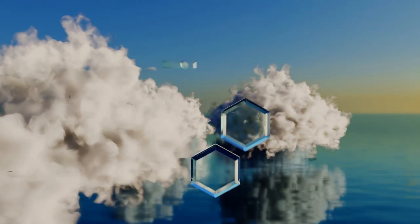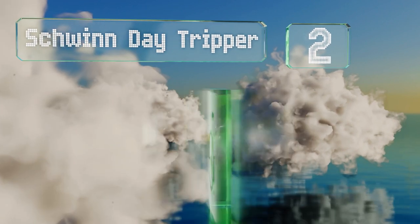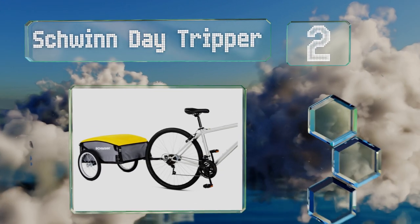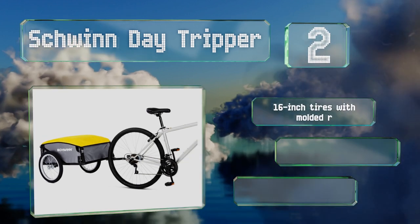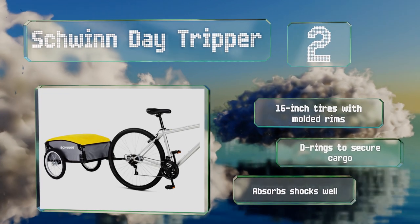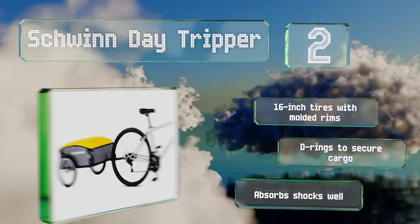At number 2. The Schwinn Day Tripper folds up quickly and easily when not in use, making it easy to store in your trunk or garage. It's got quick release wheels, so you don't have to spend a lot of time wrestling to get them off when you need to put it away. It features 16-inch tires with molded rims and D-rings to secure your cargo. It absorbs shocks well.